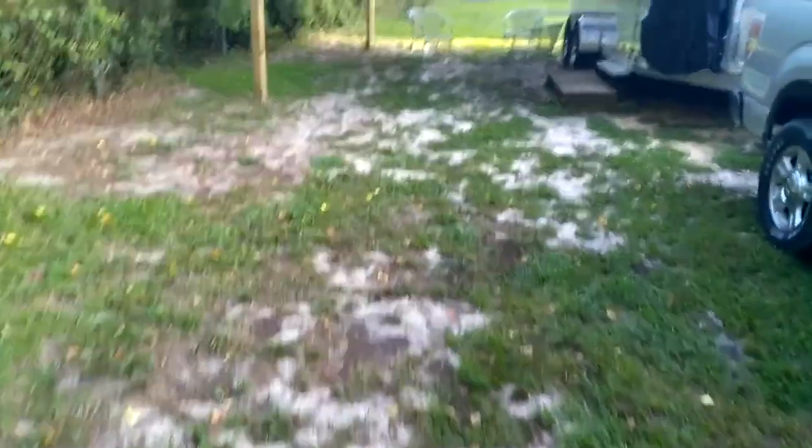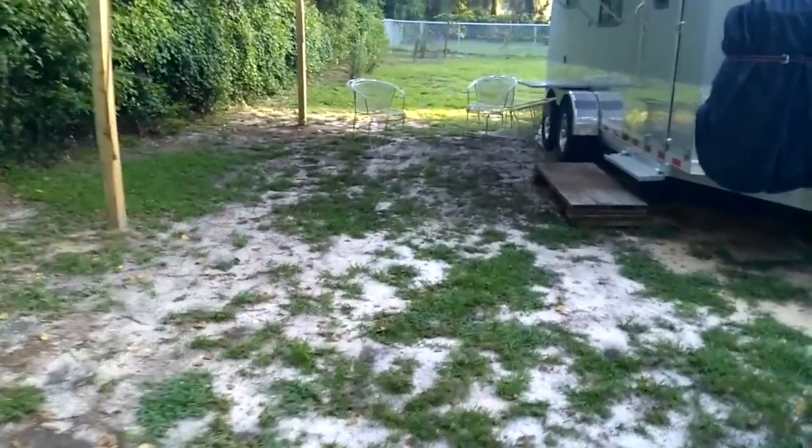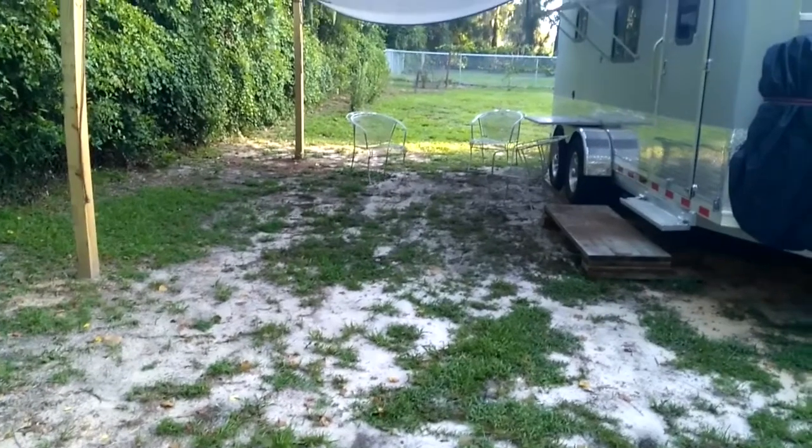I thought I'd show you how we keep the trailer cooler when it's parked here at home, to keep it from heating up from the inside — because we live in Florida and it gets extremely hot here.